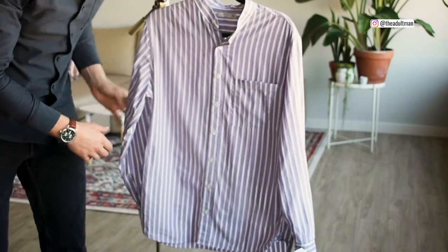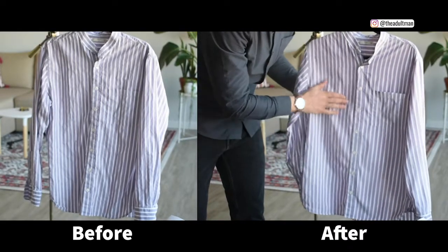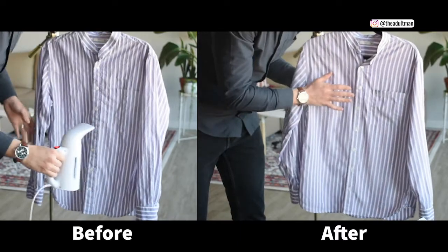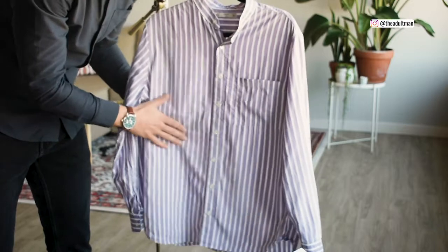There you go — the shirt is pretty much steamed out. I've gotten out a lot of the wrinkles; there's still a little bit more. If you want to spend more time you can get them all out, but I'm going to be wearing this shirt in a casual sort of situation so I don't need it to be perfect.